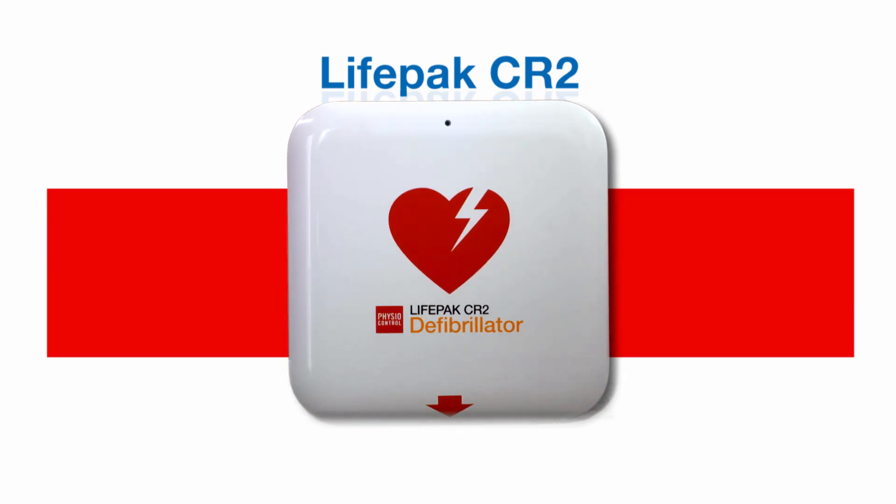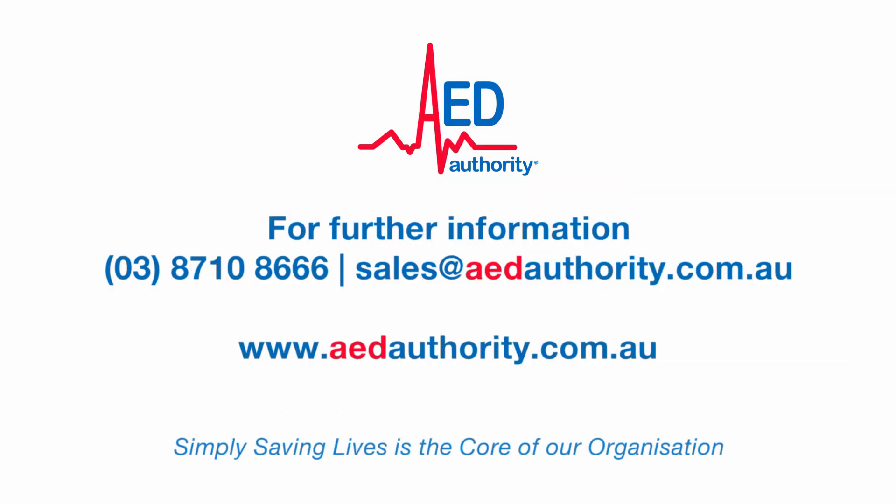To ensure your defibrillator is working, once a month simply check that the light is flashing and you can rest easy knowing your device is ready to go in an emergency. AED Authority Australia is the leader in sales and management programs of defibrillators. Simply saving lives is the core of our organisation.